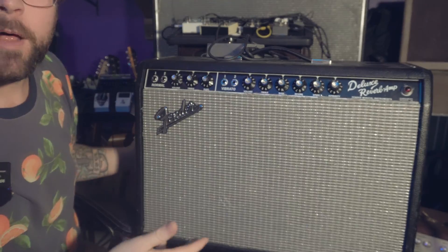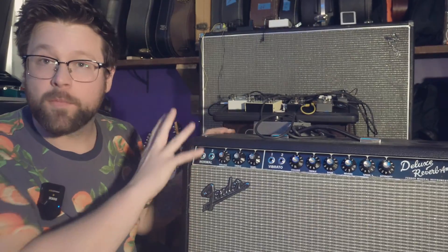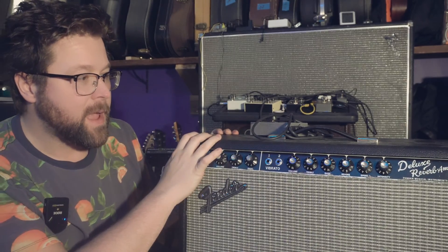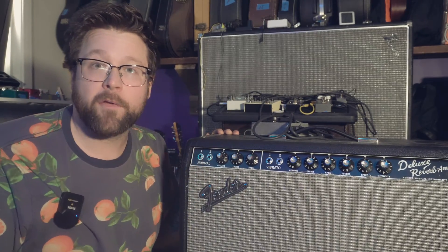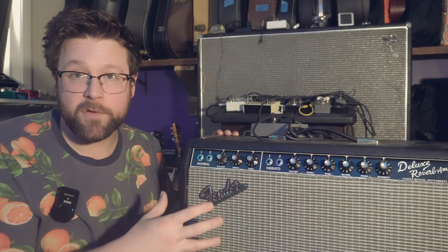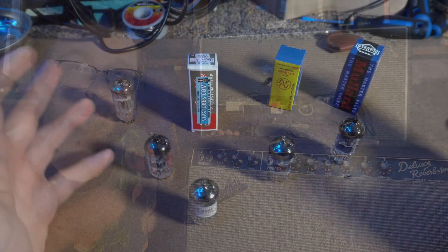I'm not sure how much that does, but it's supposed to help. Today I'm going to go ahead and remove the preamp — the V1 and V2 tubes — and we're going to do a before and after test on the difference in sound, just an A to B comparison of the sound before and after the tube replacement.